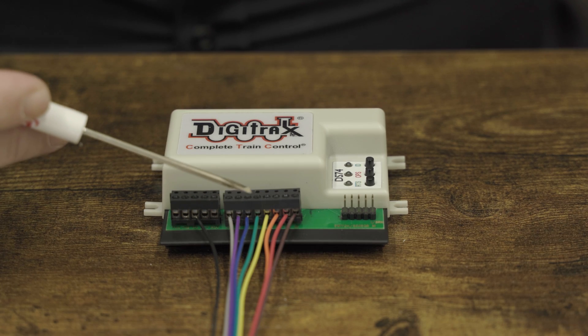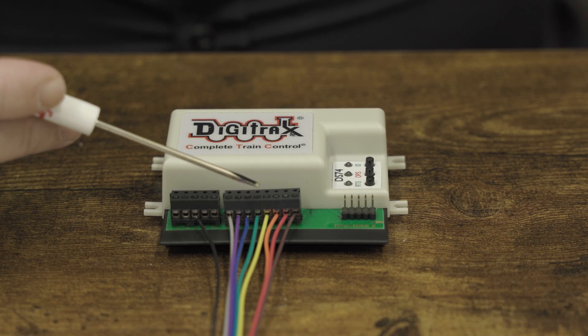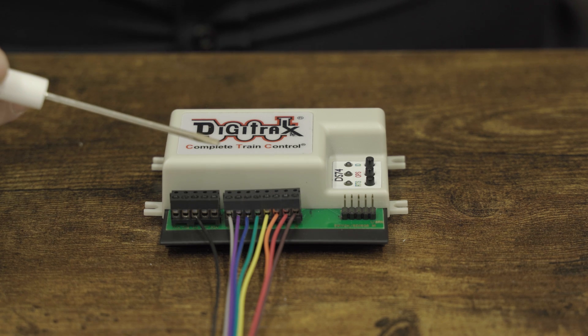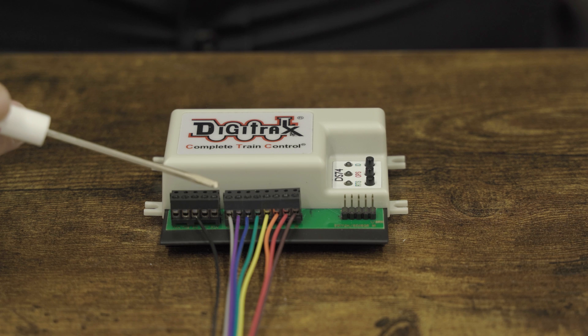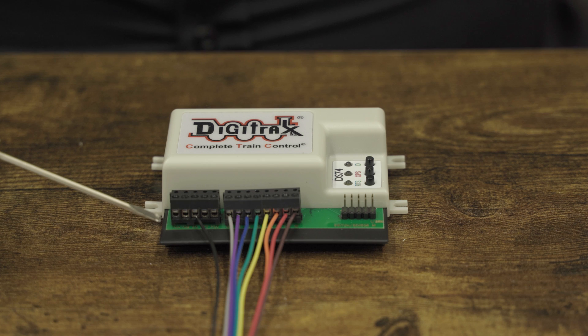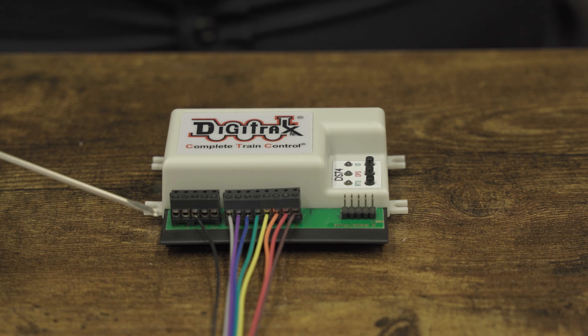Welcome to Digitrax's new DS74 Series 7 stationary decoder solenoid video. The DS74 ships with solenoid turnout control as a default. Using the 8-pin terminal block, connect to the solenoid turnouts wired to your layout. Single-coil solenoid turnouts will connect with each labeled pair on the terminal block, with 3-wire solenoid turnouts using the P-plus on the 5-pin terminal block for a common connection.